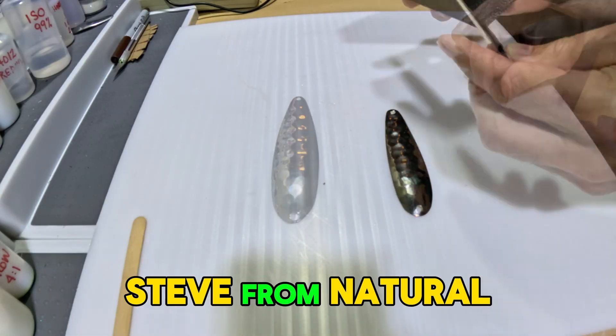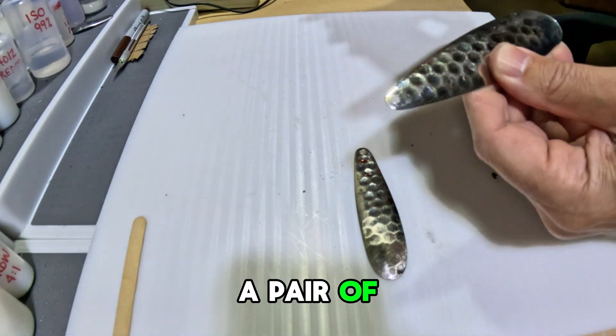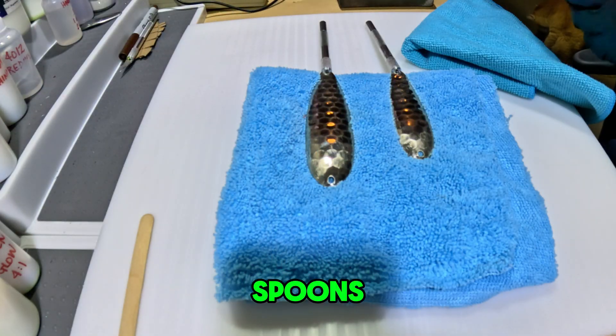Hey guys, Steve from Natural Selection Angling, and today we're going to make some spoons — a pair of spoons in number four and number five — and we're going to make these blue glow spoons.